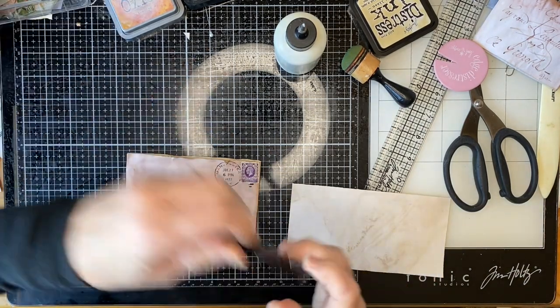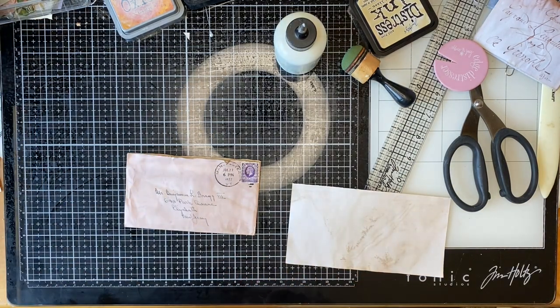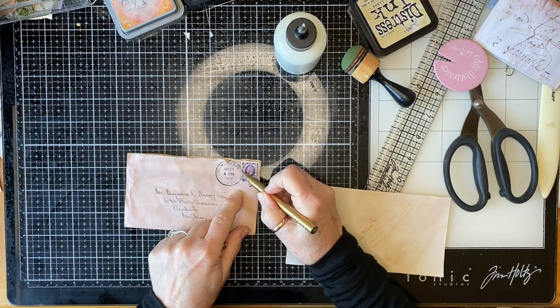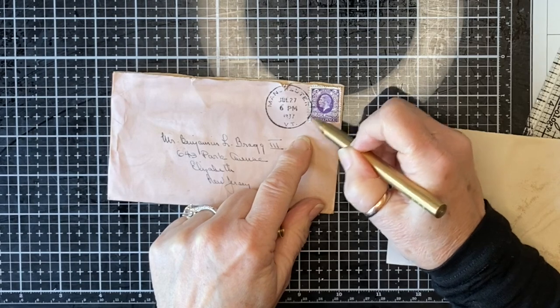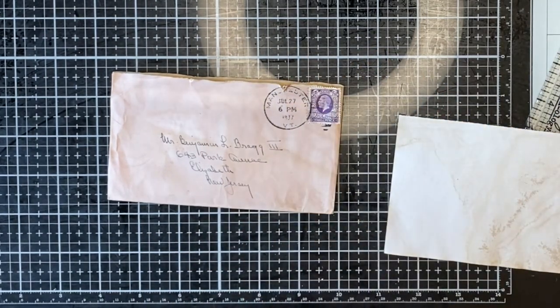You could get a black ink pen and draw that line and then just smudge it. Oh, that kind of worked actually.